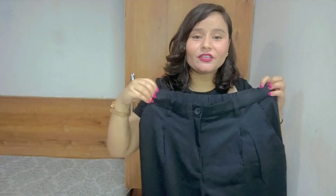Now I am going to show you something I did not buy from Urbanic — I ordered it from H&M's website, and it took 3 to 4 days to arrive. This is a black-colored trouser, so let me show you.